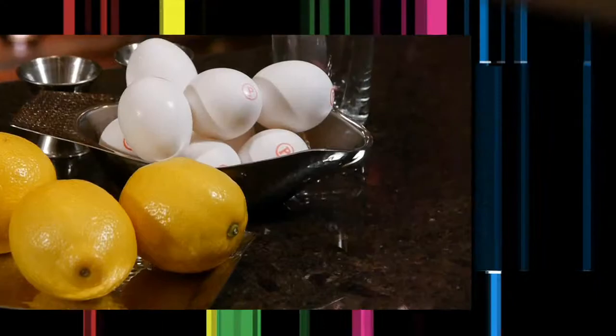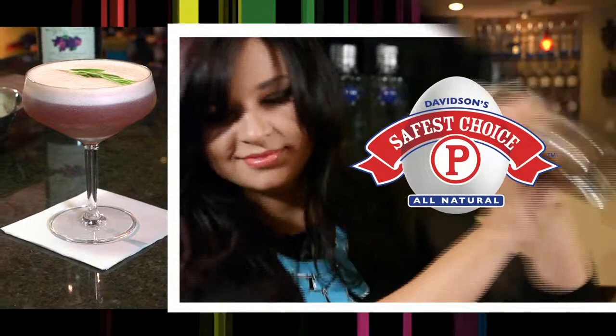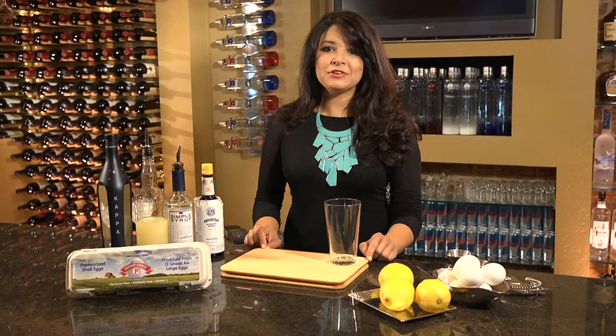Hi, I'm Bridgette Baradinas. I live in Miami Beach, Florida, where I'm a bartender, spirit, and cocktail enthusiast. I choose to use Safest Choice Pasteurized Eggs in my cocktails without the worry of egg-related salmonella. I can be as creative as I want with the peace of mind that my guests are safe while enjoying my cocktails. Let me show you how to make some of my favorite creations.